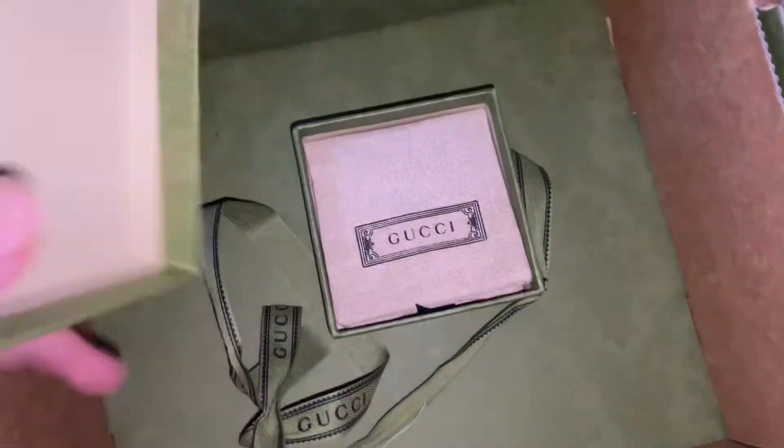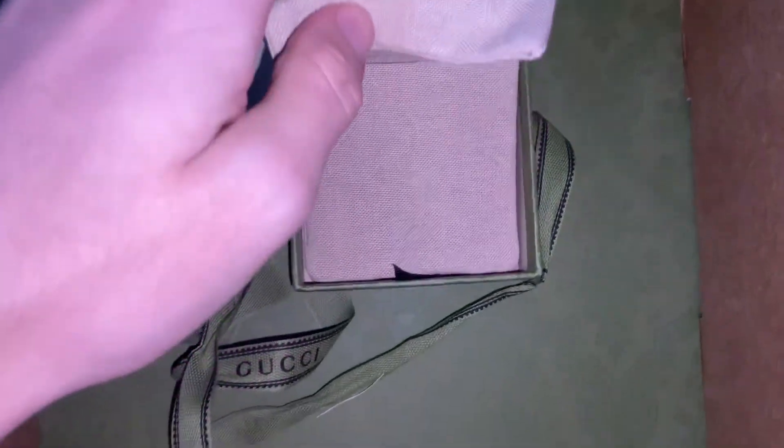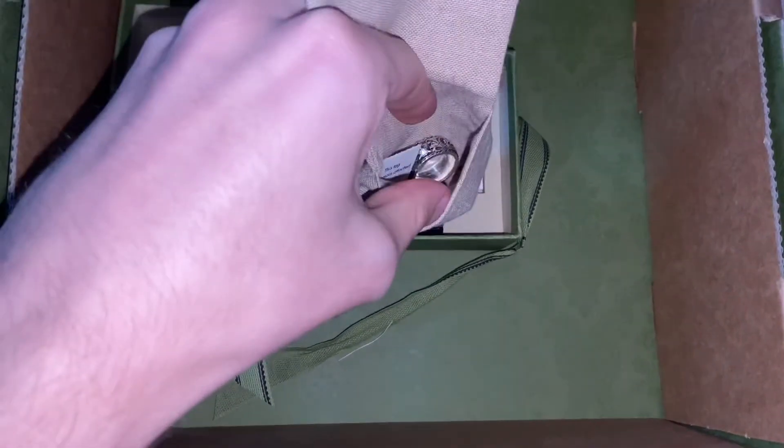Inside we have a little bag with details about the product, and inside that bag is the ring. So hopefully this one actually fits me because last time it did not fit me.